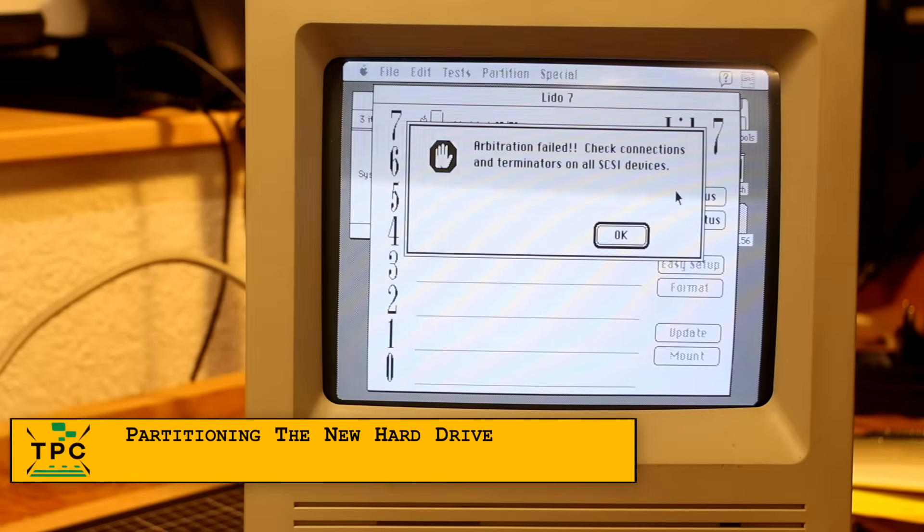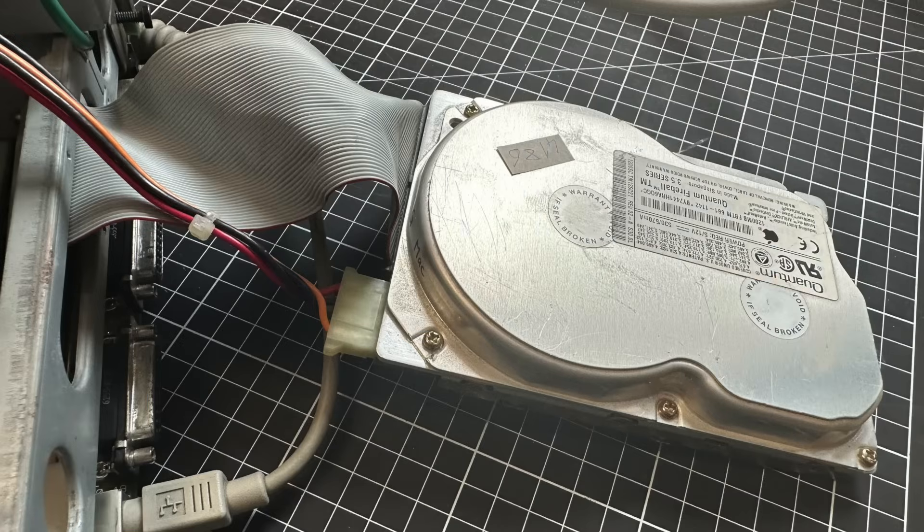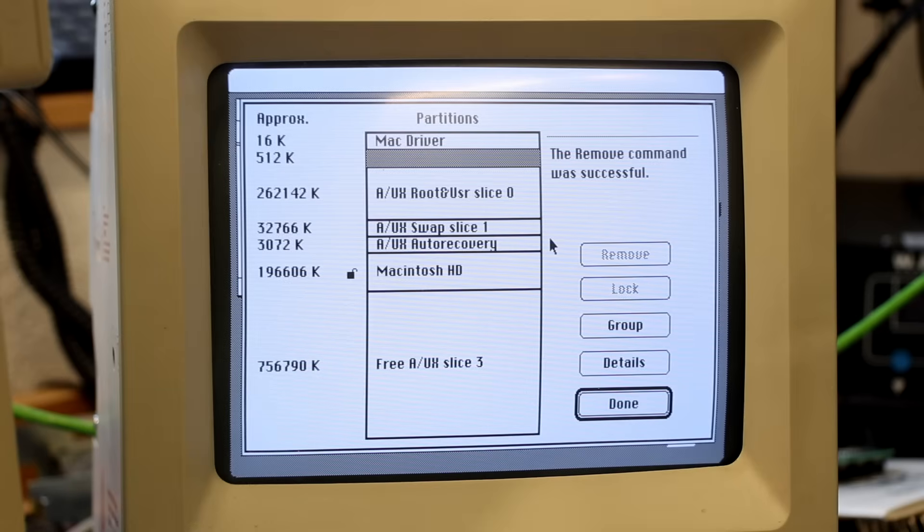I was then trying to set up a new disk partition to prepare for the software installation. Keep in mind that when using non-Apple SCSI drives, you must use a patched version of HDSC Setup or an alternative partitioning tool like Lido. The hard drive wasn't detected, so I swapped it for another disk which was recognized, allowing me to set up a partition suitable for A/UX. We'll get into more detail in my follow-up episode.